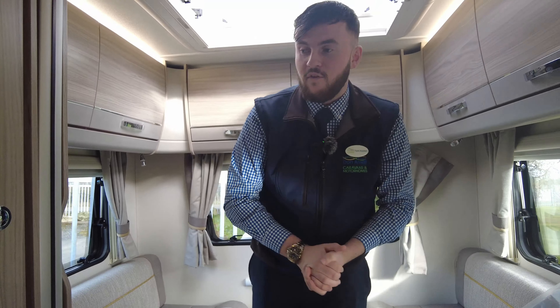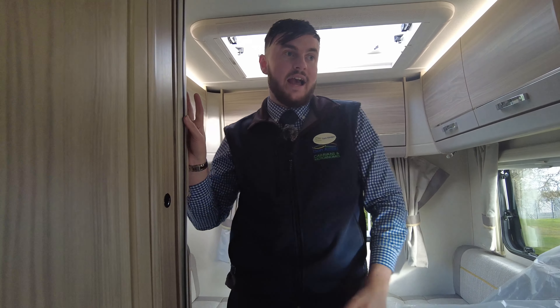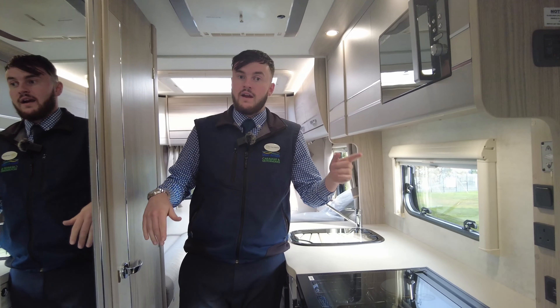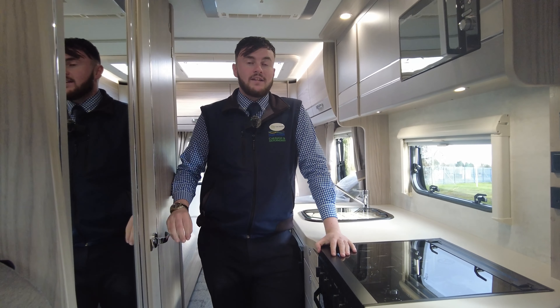This is a beautiful, beautiful van — it's got everything. Literally everything, even the kitchen sink! We'll be moving it on to our showground in the next 10 minutes. If you do like the van and have any more questions, my name's Tom, I'll be happy to help. I hope to see you soon to show you around this lovely van.